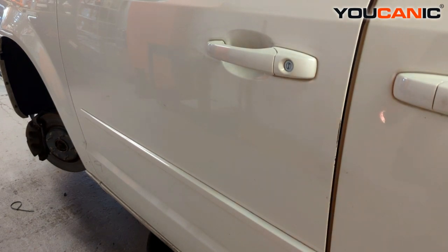Welcome to Eucanic. Today here at Eucanic we have a 2013 Dodge Grand Caravan. On this Dodge Grand Caravan,